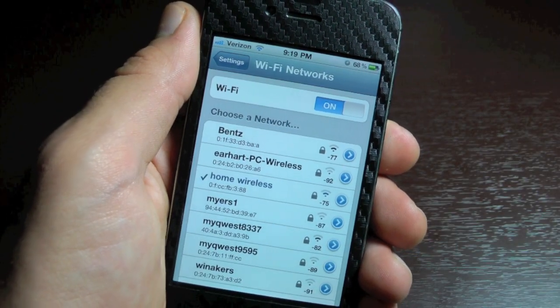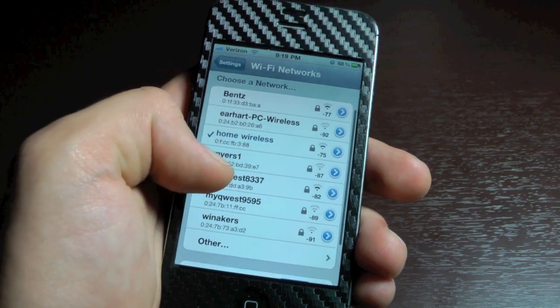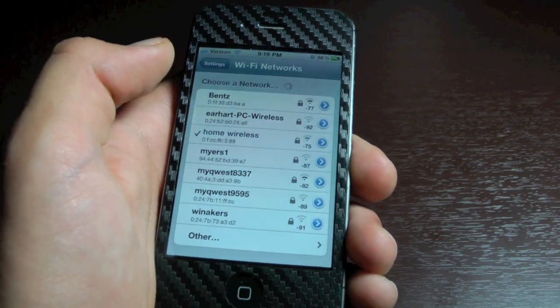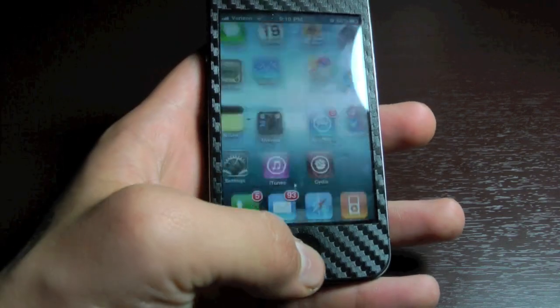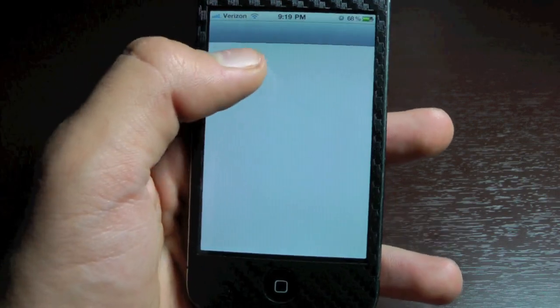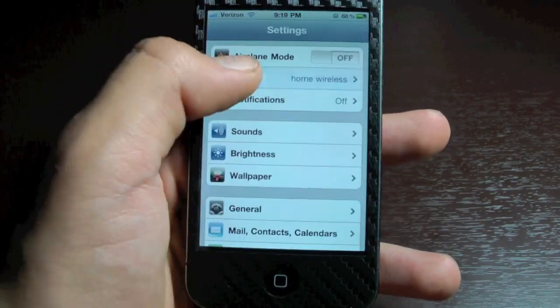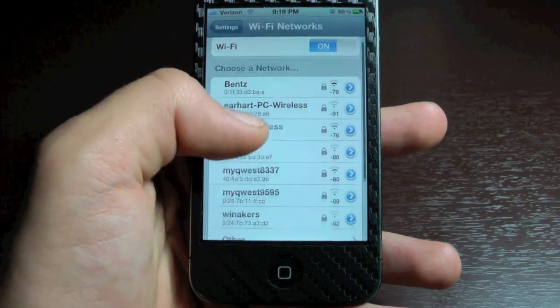Now Wi-Fi Booster isn't perfect yet. There is a glitch where all the networks will disappear, and it's as if you never even installed Wi-Fi Booster in the first place. Now it's not a big problem because you could just fix it really quickly by exiting out of settings in the multitasking tray, opening it back up, and it's as if the glitch never happened. It's not very inconvenient, but expect it to be fixed in the next version update.